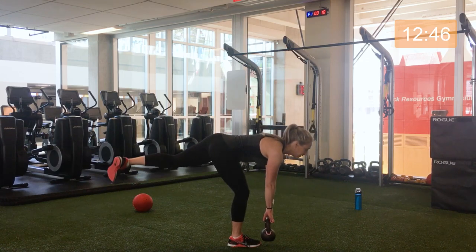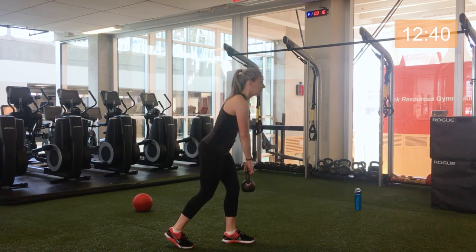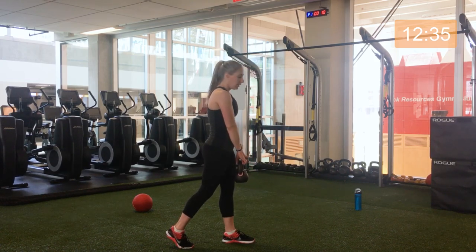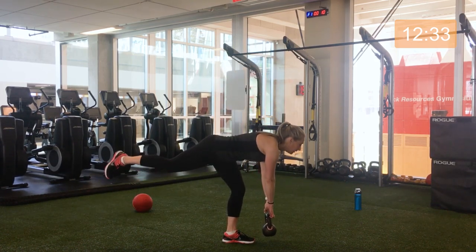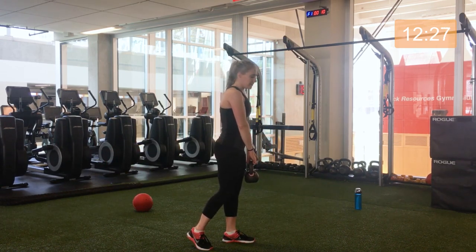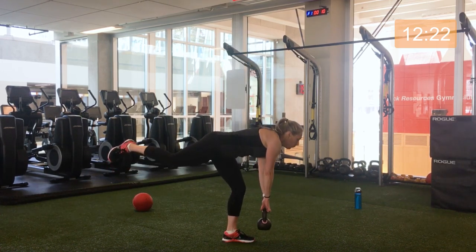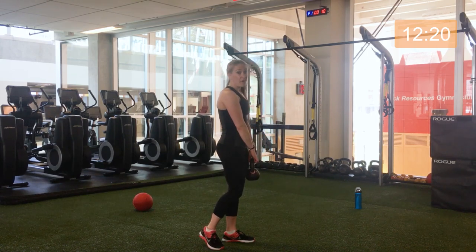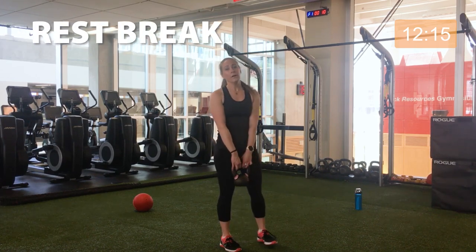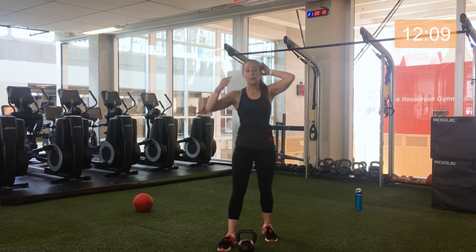Five seconds, then we switch legs. Three, two, one — opposite leg. Remember those options, down to the ground, just a slight bend in your knee if you're feeling into it. You might also notice that one leg is a bit more stable than the other. Three, two, one — safely put that down.